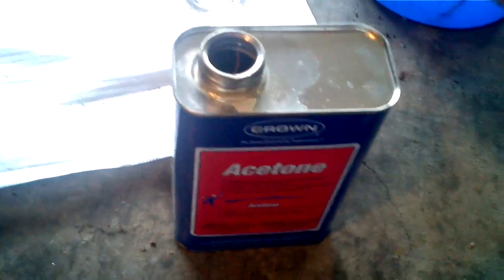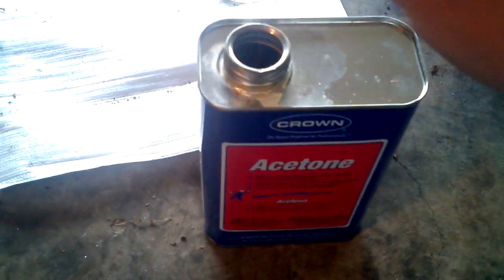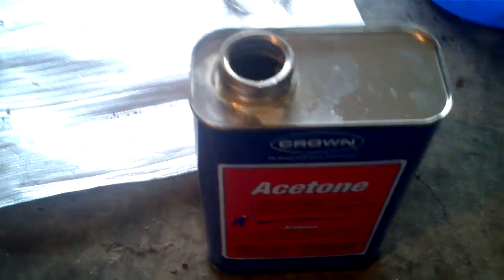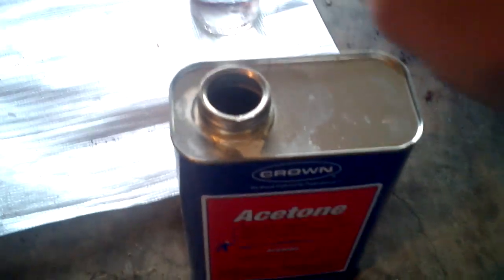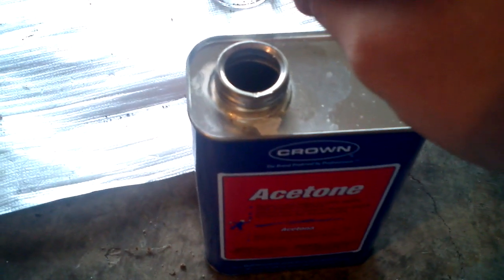I've been experimenting with copper plating my own cast lead bullets, and I was going to show — sorry about the shaky video, I'm using a phone to do this while I'm doing it — some success that I've had in the process that I'm using.